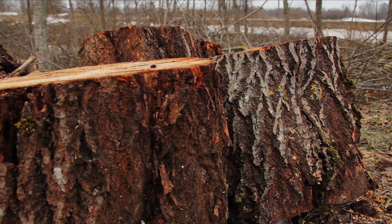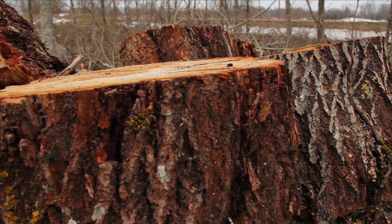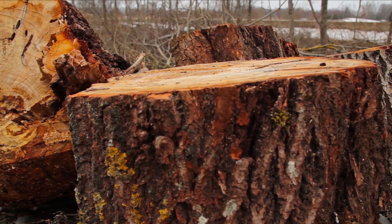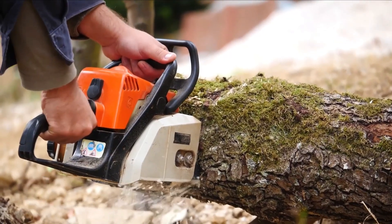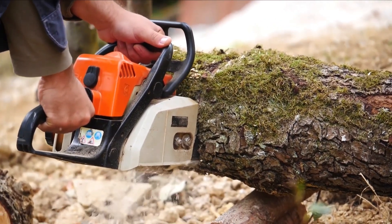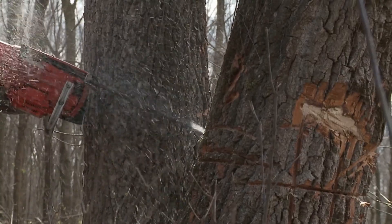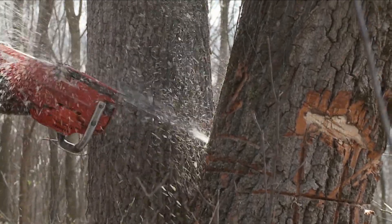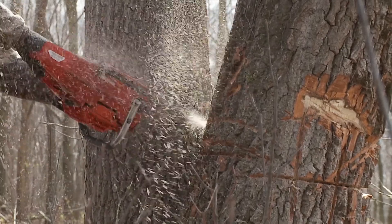The tree removal process is extremely dangerous. Whether the tree is big or small, it can cause massive damage if removed incorrectly. To avoid putting yourself, your family, or your neighbors at risk, consider working with professionals. You may need the services of companies such as Canopy Tree Removal Company Sydney to assess the tree and determine whether it's in good health and the best way to remove it. After the assessment, the tree can be removed with safety measures in place, and you won't have to worry about anything.